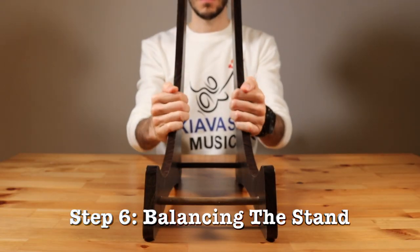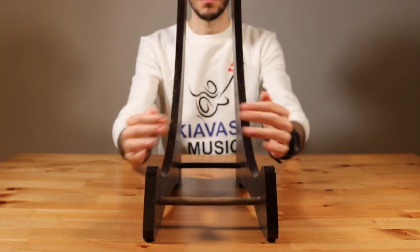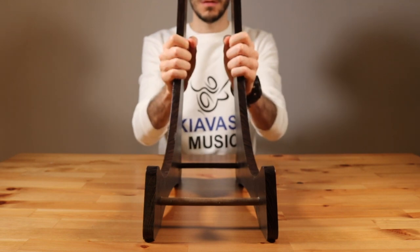Step 6 – Balancing the Stand: Place the stand on a flat surface and make minor adjustments by holding both sides to ensure its stability.